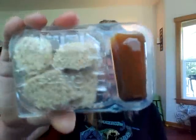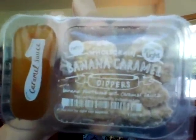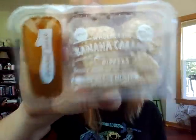And the last snack is whole grain banana caramel dippers — oh my gosh, look at that! Banana shortbread with caramel sauce. They're like little cookies and caramel. It's going to be such a great dessert this week. So that was my box — four really good snacks for six dollars shipped!